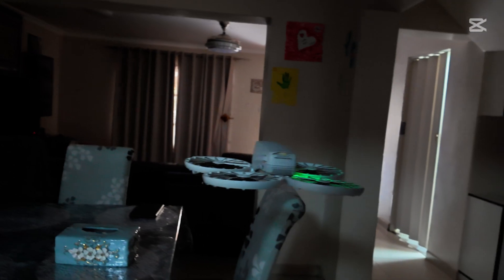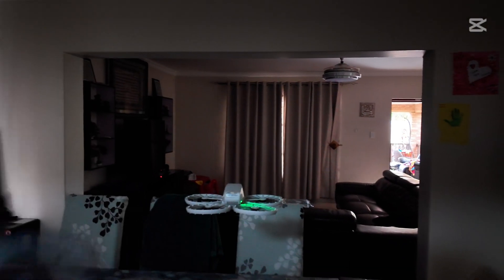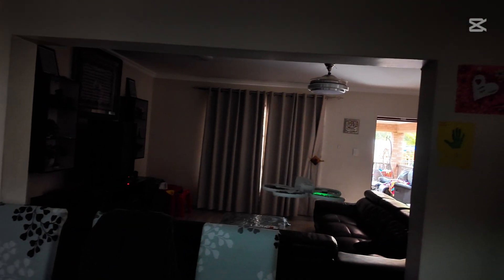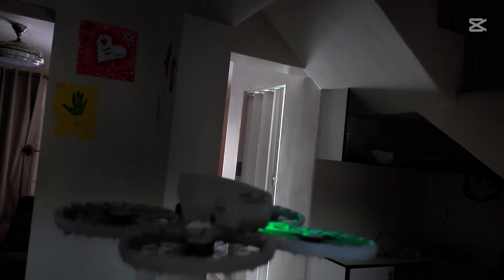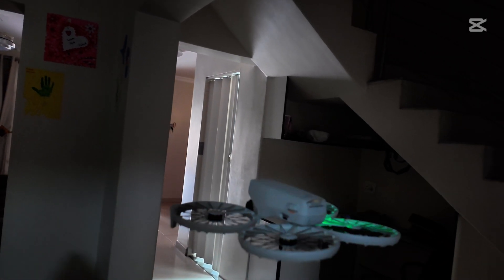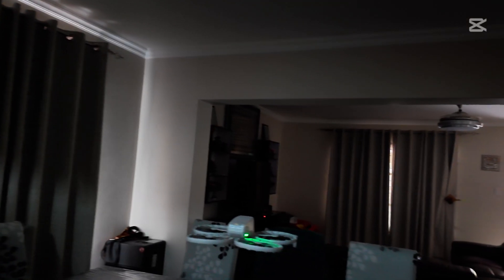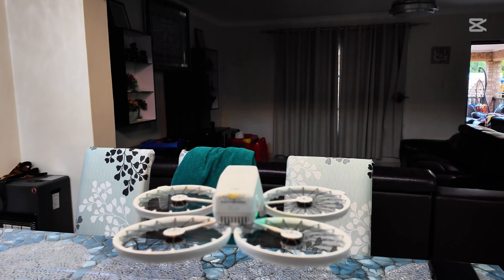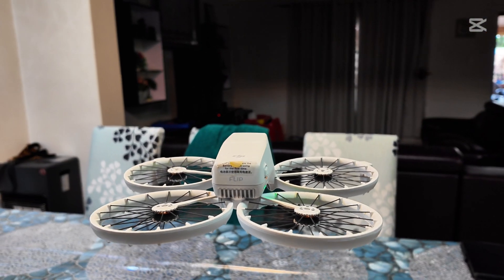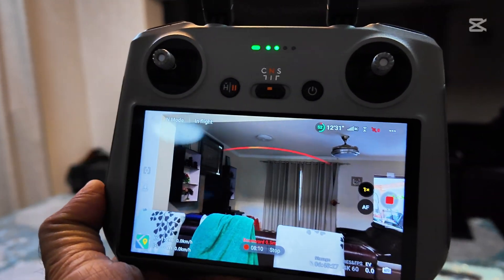The drone is just moving freely without any control, just moving freely. I'm not controlling it — that drone is just going that side. Now I'm going to switch on the light and see. The moment I switched on the light, same time the drone is stable and it has position hold. Same time I got obstacle avoidance back.